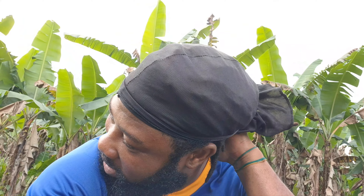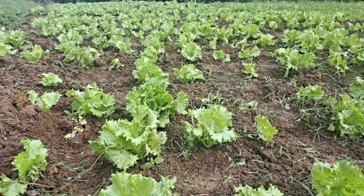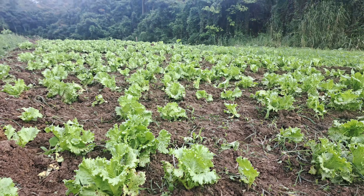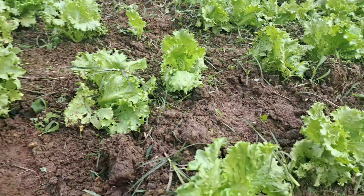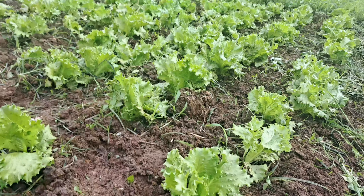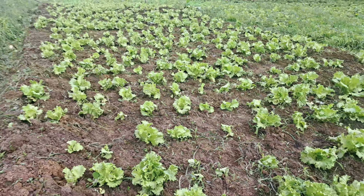Good morning peeps, hope all is well. Welcome back to another Farmer Andrew blog from the channel — I am Fruits for the Youths. Today we're just checking up on the farm, doing a little bit of weeding out the lettuce farm. The guys are here today and this is what we're doing — we're cleaning out the lettuce.